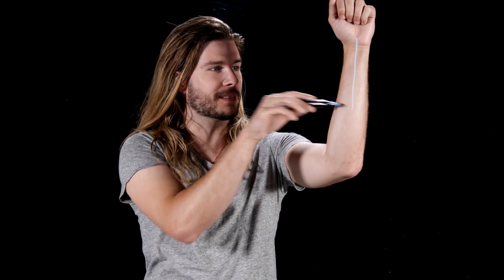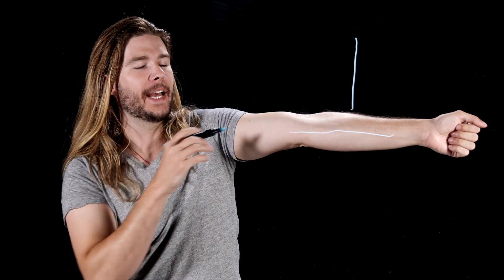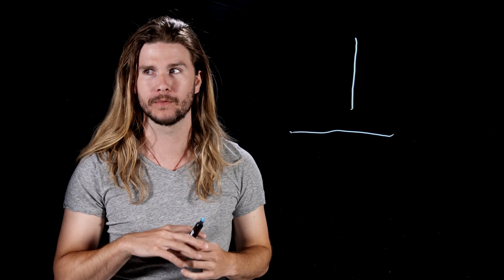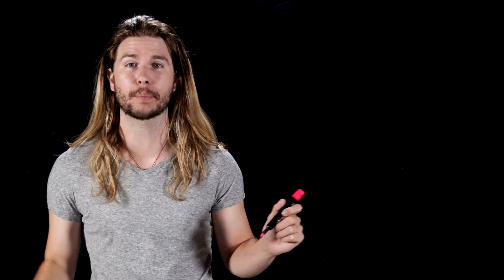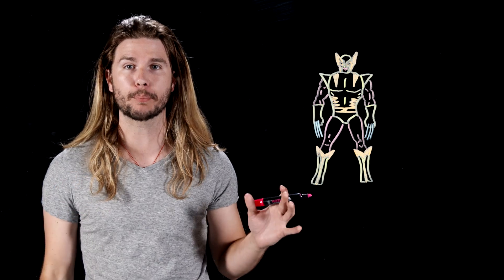If Wolverine's claws are too long, either he won't be able to bend his wrists — like in the x-ray for the original X-Men movie — or he won't be able to bend his elbow, as would be the case in X-Men Origins Wolverine. Both are unacceptable. Our only option is to make Wolverine proportional to his claws.